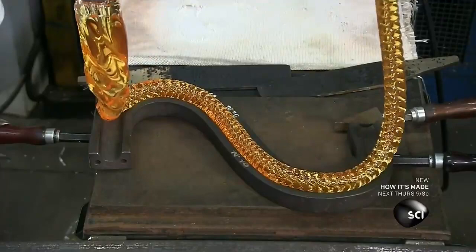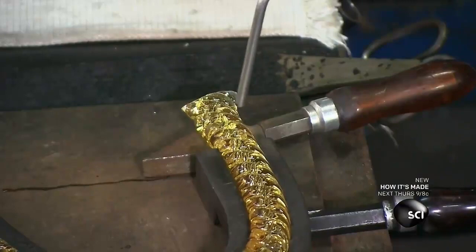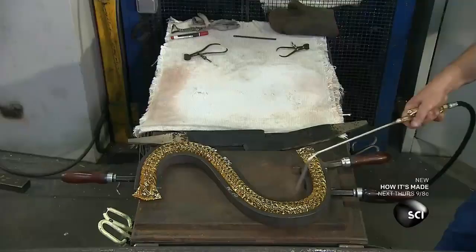Next, they put it in a chandelier arm mold and snip off the excess on both ends. They blow cold air to solidify the crystal.